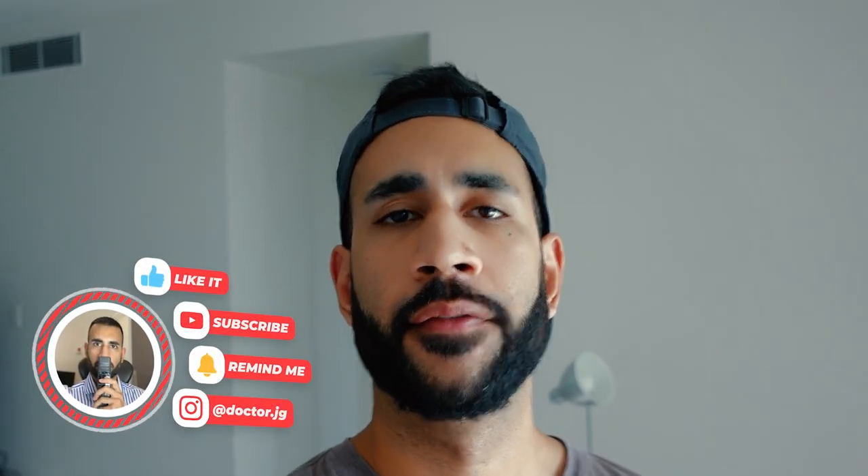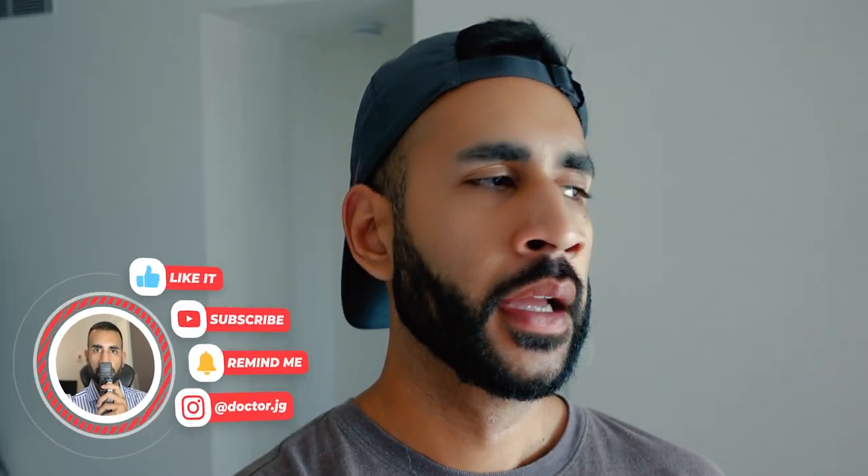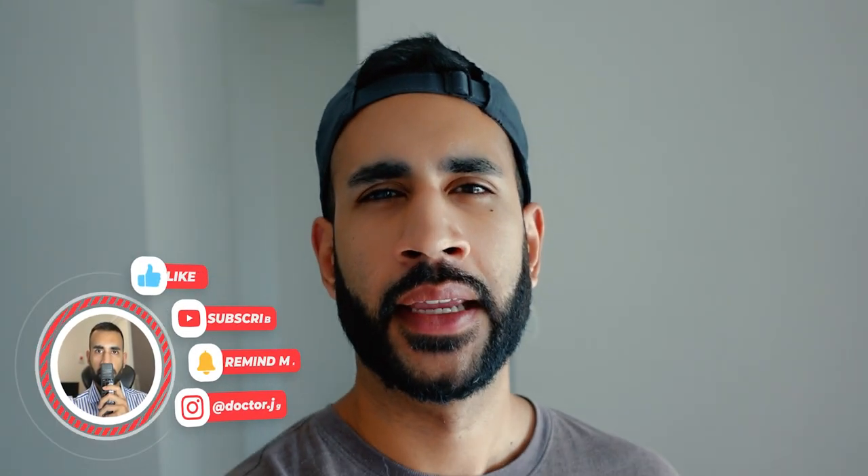Good morning everyone and welcome to the video. Jazz here. Firstly, happy new year. Now I woke up this morning thinking what would everyone want to do on New Year's Day, and the first thing I thought about was CT brain.